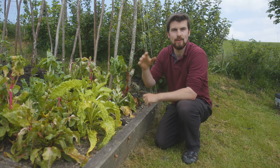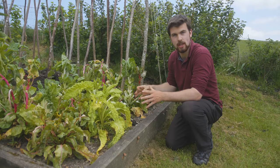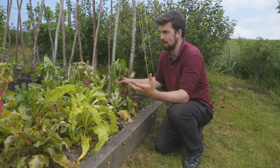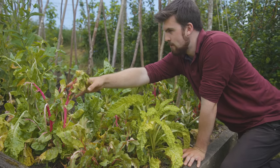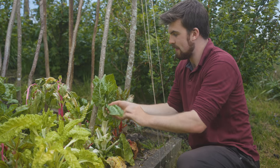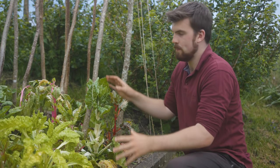Hi Liz, thank you for having me. I'm going to start with the worst example to get it out of the way — this is Swiss chard. I grew bright lights here last year, so this is the second year. They were all looking pretty healthy, but then we got that frost earlier in May and you can see some have been hit really hard. I'm hoping they'll pull through — and even if Swiss chard bolts, these are still perfectly edible, unlike lettuce which turns bitter when it bolts.